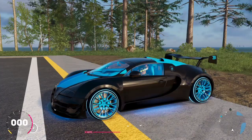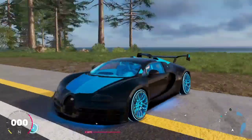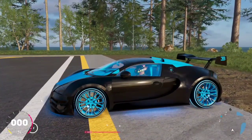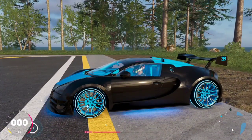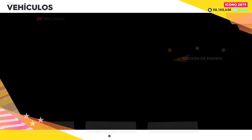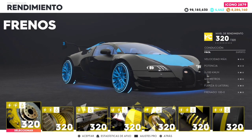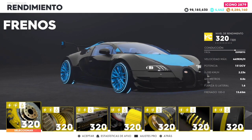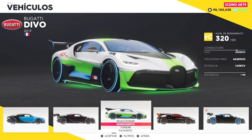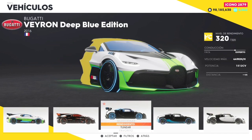Hola amigo, ¿qué tal? Estamos acá en The Crew 2, ya con el vehículo — el gran Bugatti. Bueno, estéticamente se pueden cambiar los neumáticos, la pintura, y se le puede incluir neón. Lo que sí me sorprendió de este vehículo fue la potencia que tiene, realmente es asombrosa: 1500. Imagínense, si el Divo trae 1600 y algo, fue demasiada potencia.